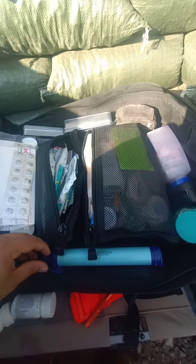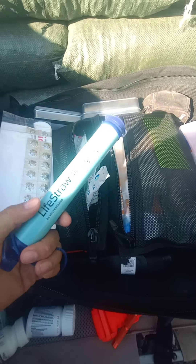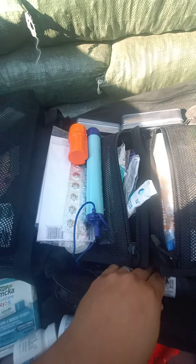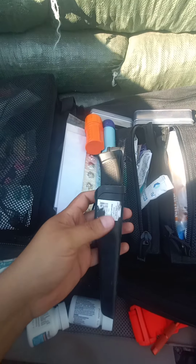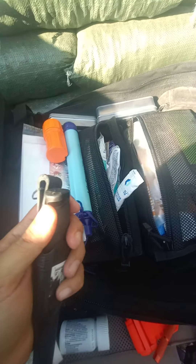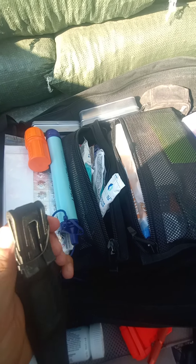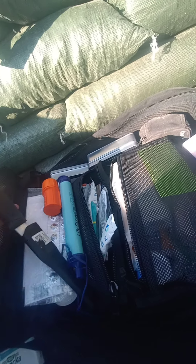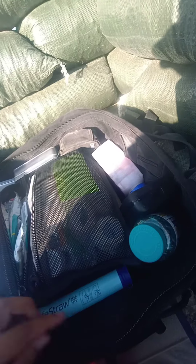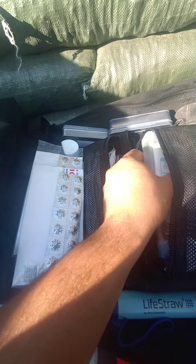Back to the video — I've got a LifeStraw because I try to throw these into everything, as well as waterproof matches. And a small cheap knife — it does the job pretty well for the price I paid for it. It's just a basic little knife.